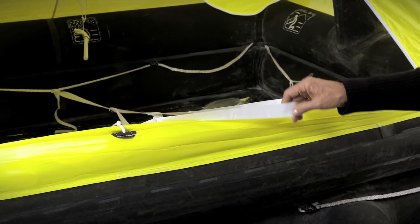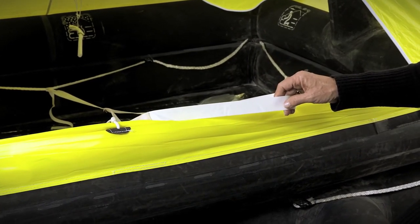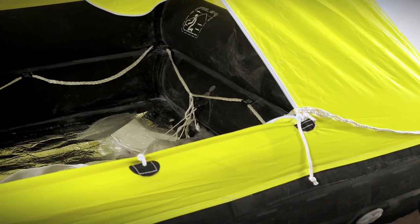The first person inside the raft would release this ladder and throw it overboard for additional crew to enter. In addition, there are lifelines around the external part of the life raft as well as the internal part to hold onto in heavy seas.